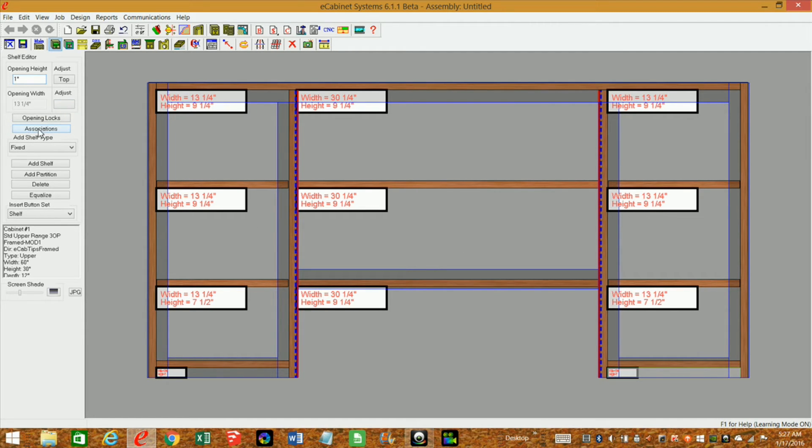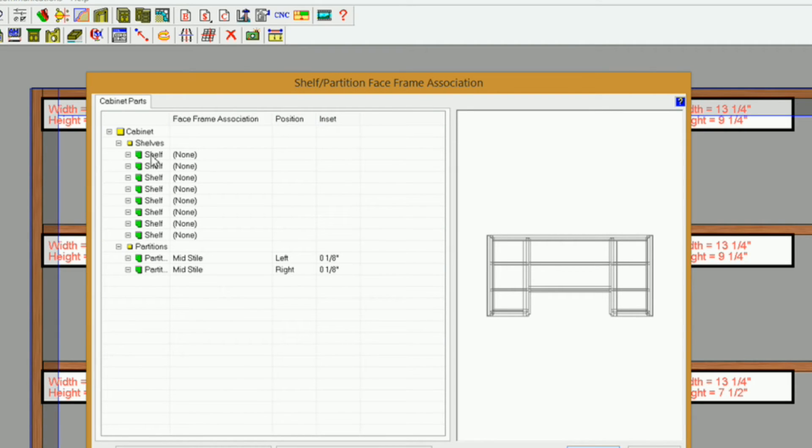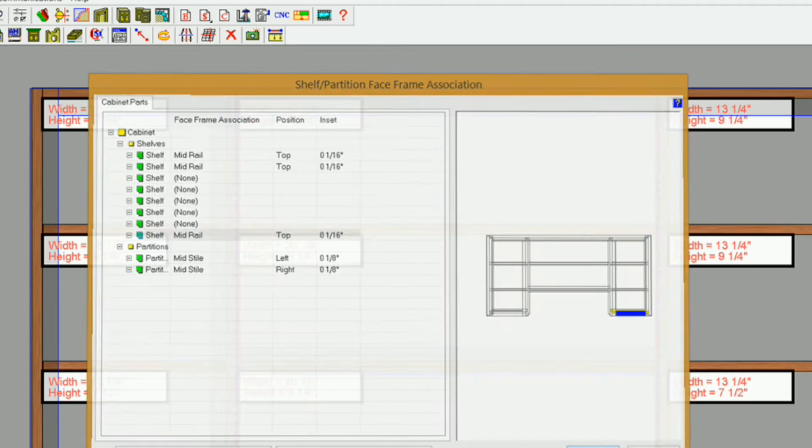Now I can associate these. I'll go into Associations — you can see our shelves listed. If I click on my shelf it turns yellow. I want to associate this one to the mid-rail, so I'll select the face frame association dropdown and choose mid-rail, set it to top, and give it about a sixteenth-inch inset. I'll do the same for the second shelf — mid-rail, top, one-sixteenth — and the third shelf — mid-rail, top, one-sixteenth. I'll click OK and you'll see those move into place. Now all our parts are associated.